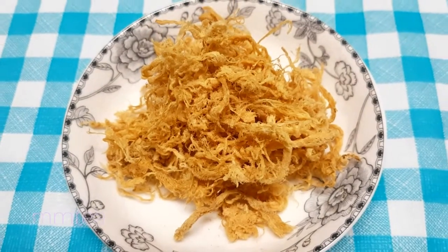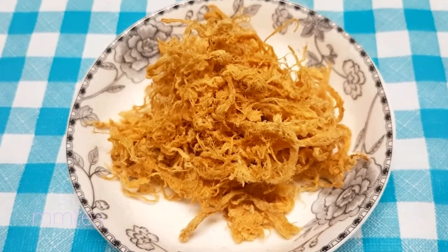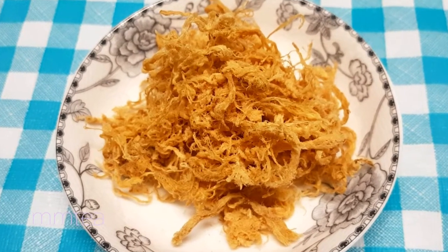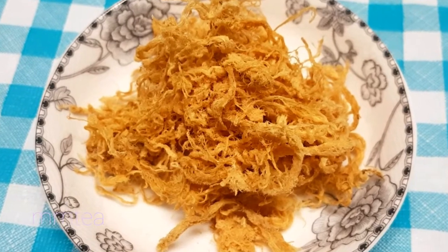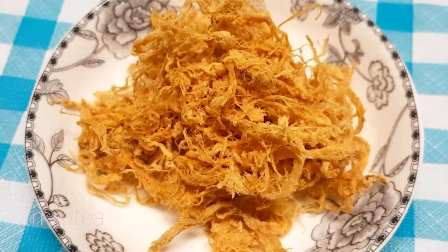The meat floss is like a dry meat product. It could be made from pork, beef, or chicken. And it's great when you add it to congee or rice.